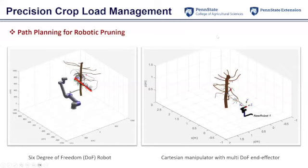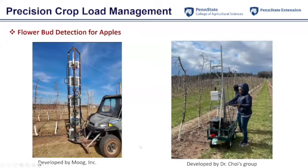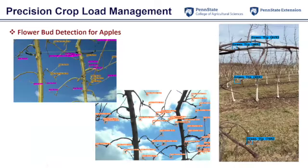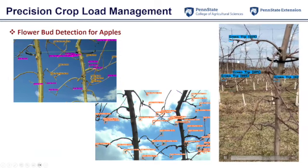Moving to the bud detection part, we look at flower buds from very early stages — silver tip and green tip — and then tight clusters. We took images using different platforms: one uses four cameras to cover the whole tree, and another system was developed by a collaborating lab. We use deep learning models to process the images, and this live video shows that those flower buds can be detected by those models.